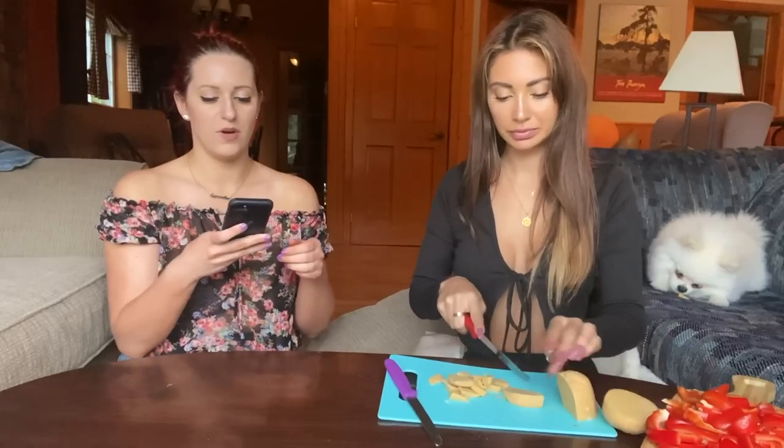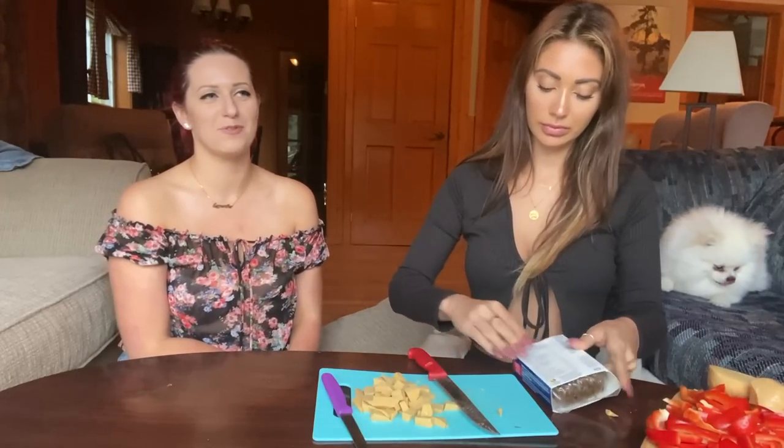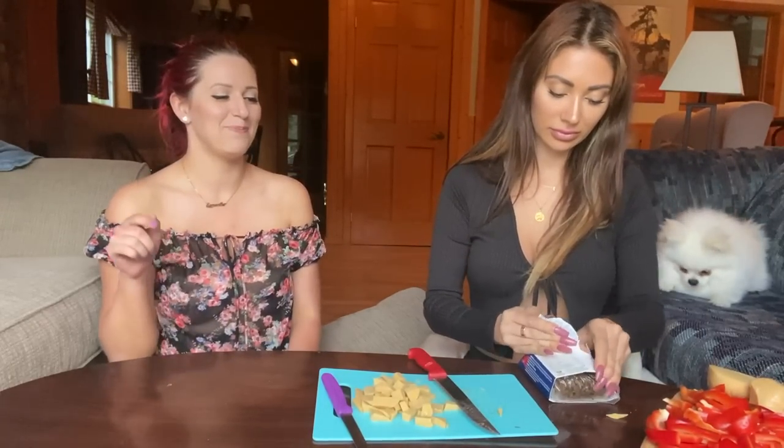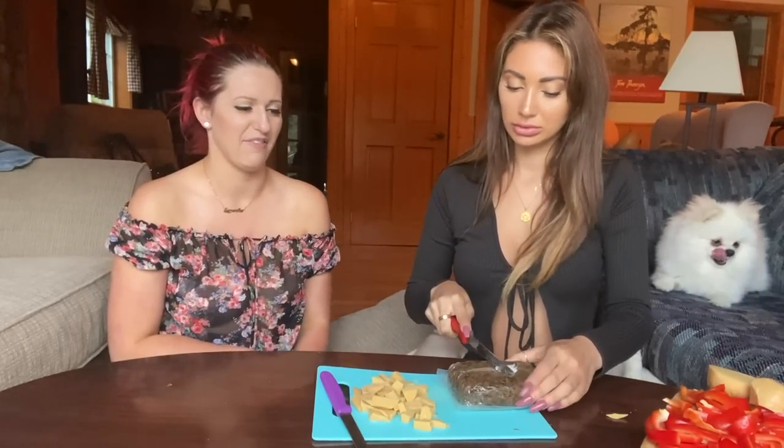So I thought we could talk about funny date stories while we cook. Do you want to go first or should I? I had a date once where it was on TV and I got drunk — everybody saw, the entire world. My favorite part was when you were chasing Harry around when he was tied to a chair! This one time — probably my most memorable date — I ended up seeing someone else afterwards.